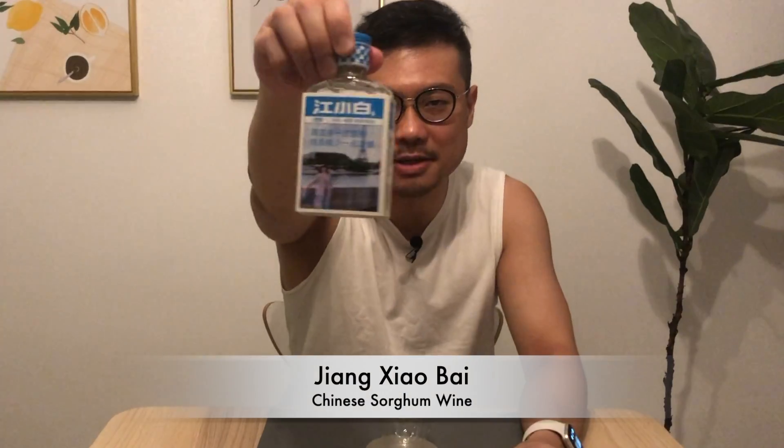Today I'm looking at a Chinese rice wine. This is the Jiang Xiaobai — very interesting packaging. It's new, I haven't drank it yet. This is the Jiang Xiaobai pure Chinese Baijiu.